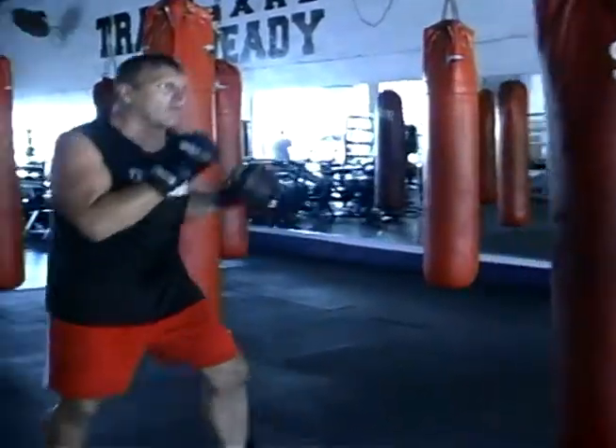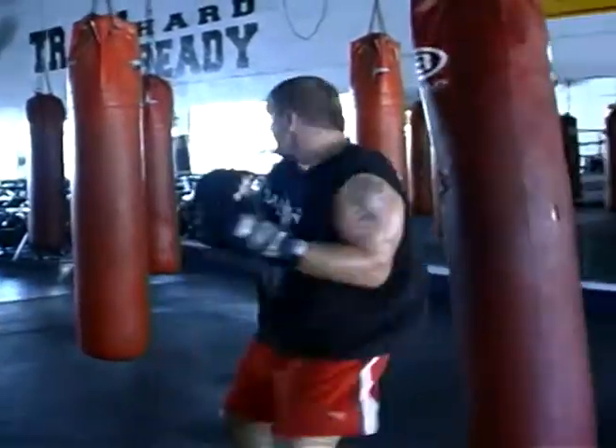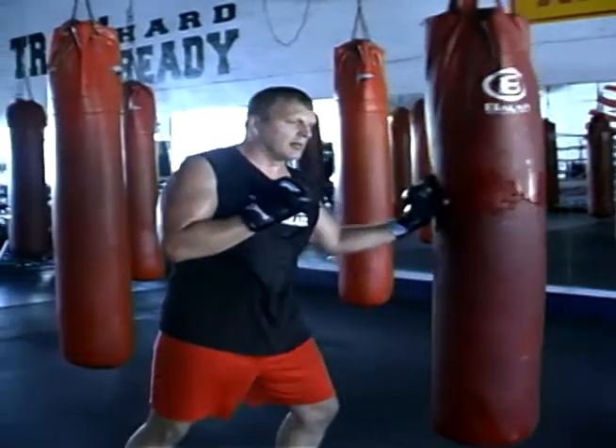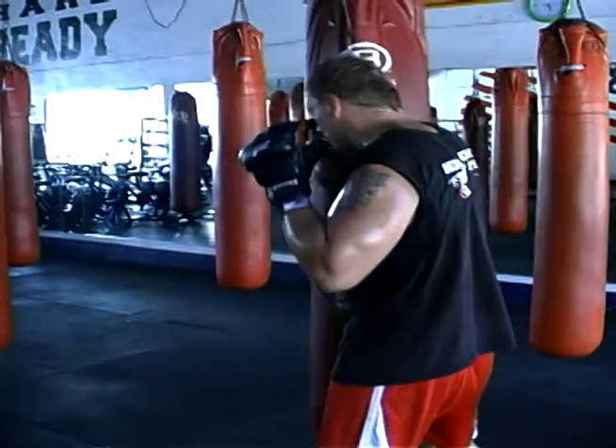Let's speed it up a little bit. Back fist comes around, jab, cross, turn, and straight out.